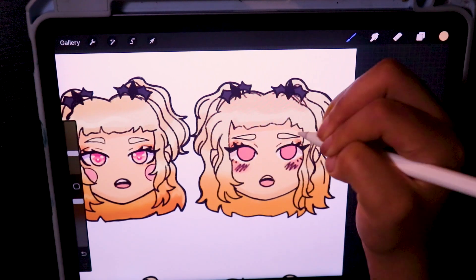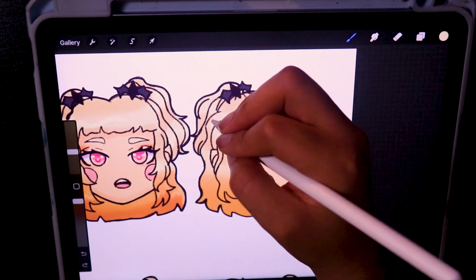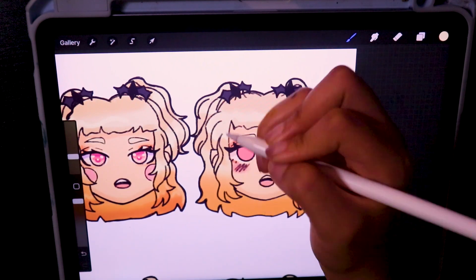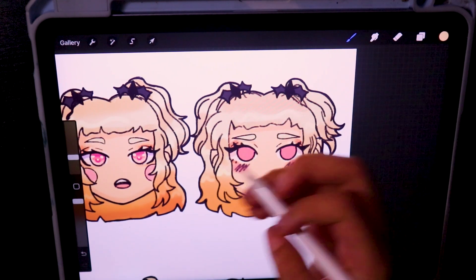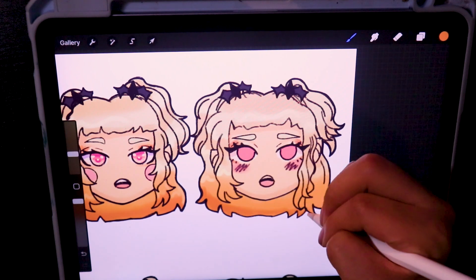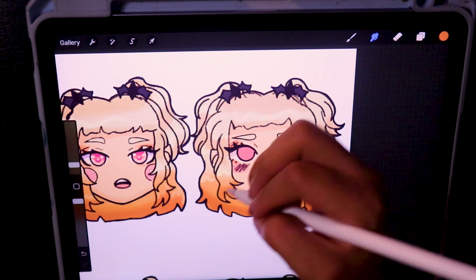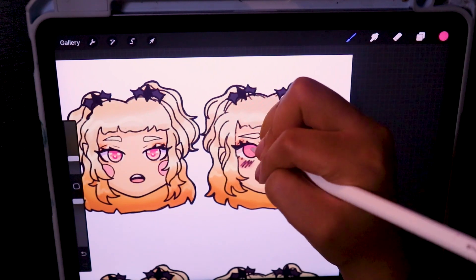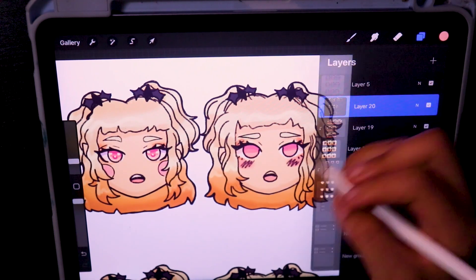I'm in autofocus instead of manual focus, so it's apparently doing that really annoying hand-focusing thing every now and then — sorry for that. Also, whenever I'm rendering certain parts and adding shadows, the shades of this character's hair look so light that it might be hard to tell. Same thing with her skin — her skin is supposed to be tan, but on here it looks very pale. It just be like that sometimes, I guess.